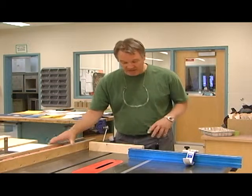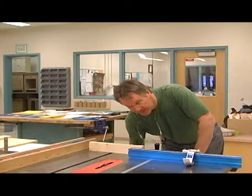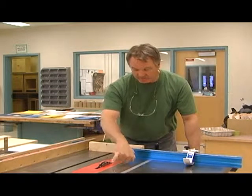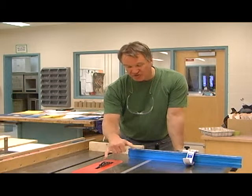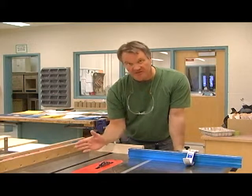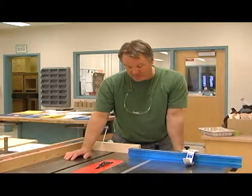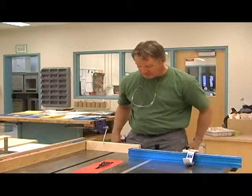If you don't know what a dado blade is, look closely at it. There are a number of outside and inside blades, and then we have chippers in the middle. We add chippers or subtract chippers depending on the thickness of the dado that we want. In this case, we're set up with three-quarters, which is what we're going to use.